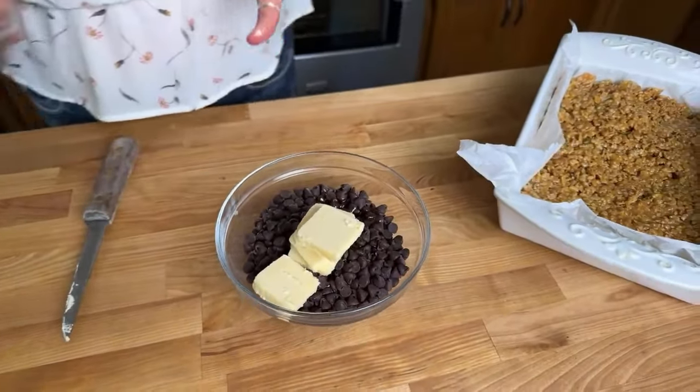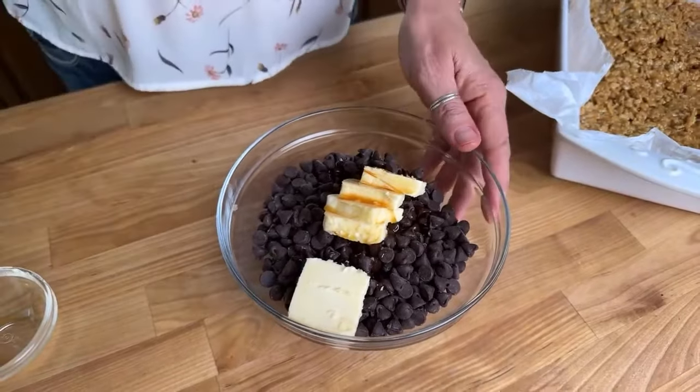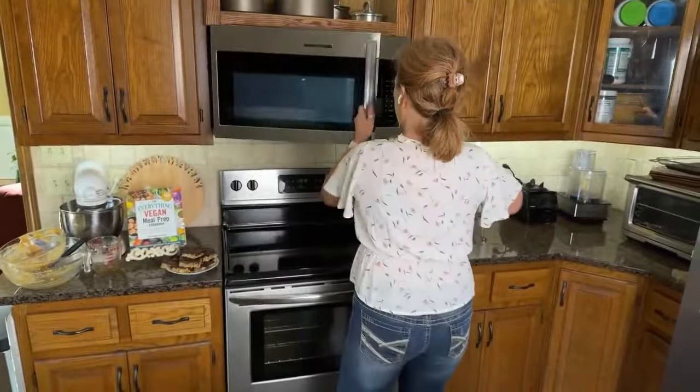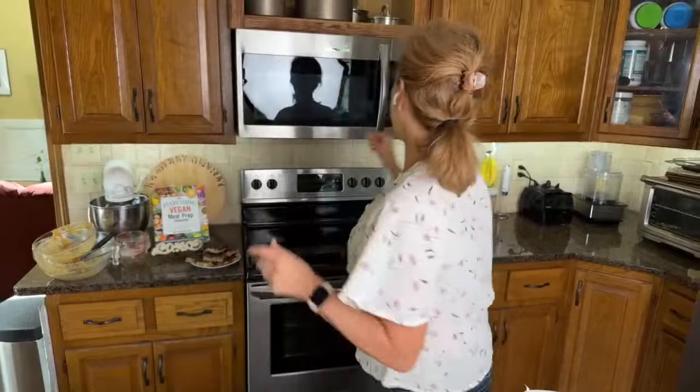My favorite ingredient to give this more of a butterscotch flavor, believe it or not, is a tablespoon of vanilla. That's probably more than you would put in a typical recipe like this, but I feel like the vanilla gives it that butterscotchy flavor. So into the microwave this goes — we're going to stir it and microwave it for about 30 seconds.